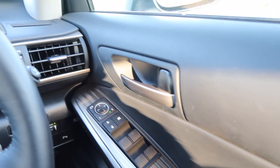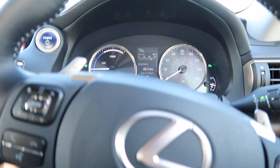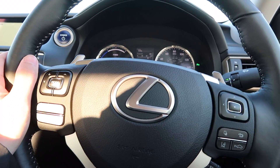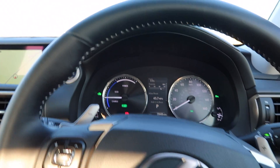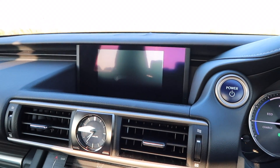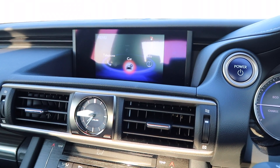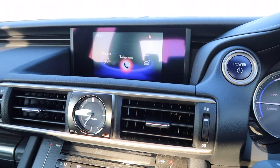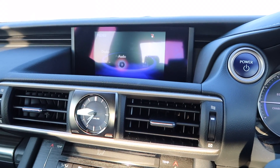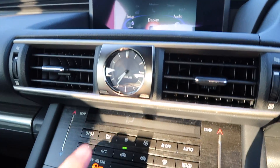I'll show you guys the interior right here because it's more sunny. This is the steering wheel — it feels really nice to touch. And that's the GPS. There's actually quite a lot of things to play with. You have your phone, the climate control, the map, audio and the display. And that's your clock.